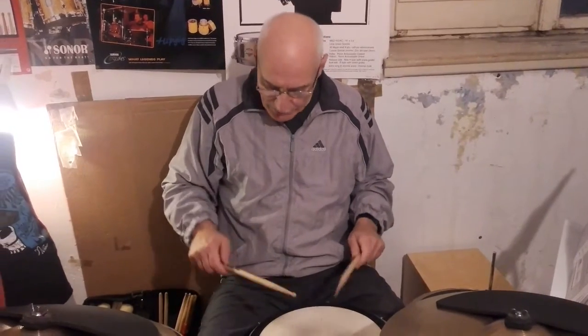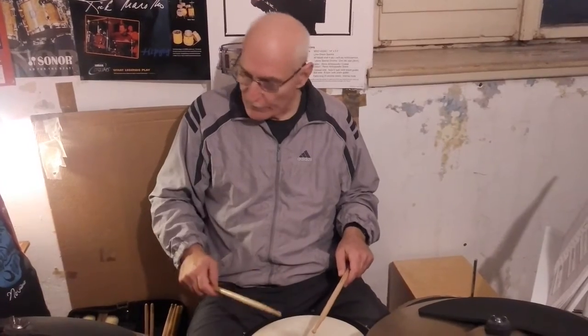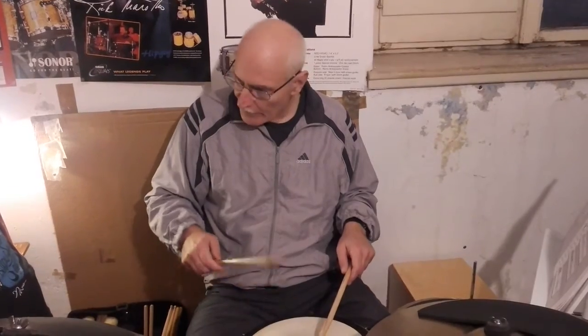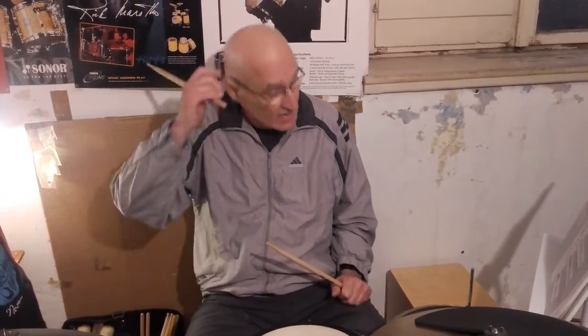We use smaller movements with this fulcrum, but we need a lot of practicing to develop this fulcrum and double strokes. This is a special technique for jazz, light rock, and funky music. It is not for drum corps.